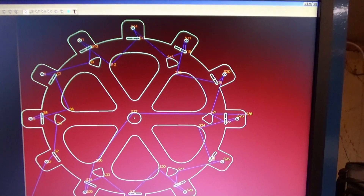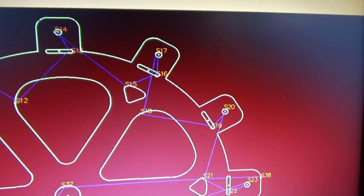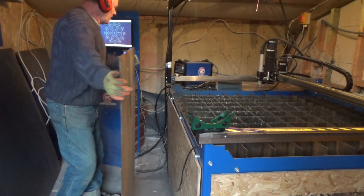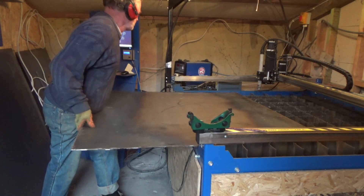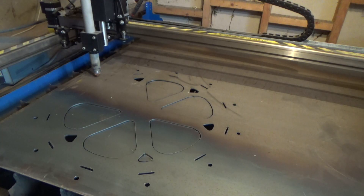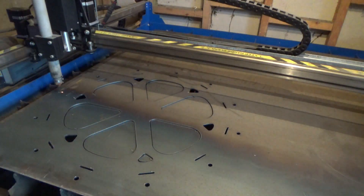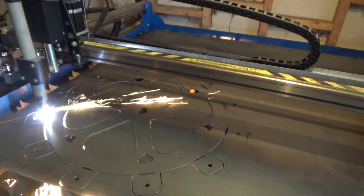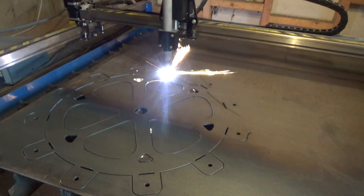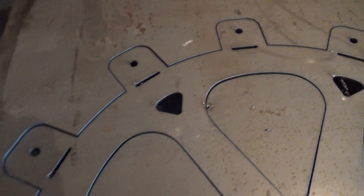Here we are at the plasma cutter. Running the drawing through another program makes the code for the plasma cutter to follow. The steel is quite heavy and it cut out perfectly — I love my plasma cutter. This video is speeded up quite a bit, but still it only took a few minutes per side, and all the cuts are clean and in the right place. I just hope I drew it correctly in the first place.